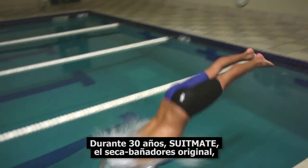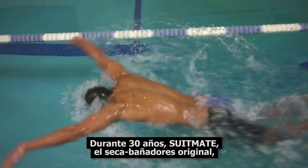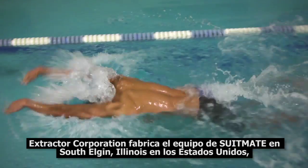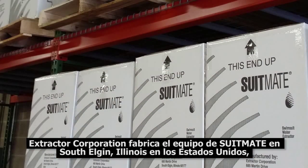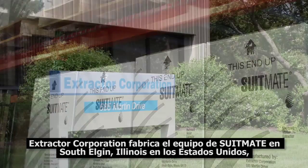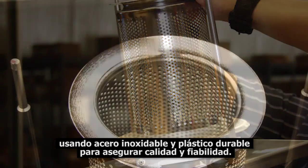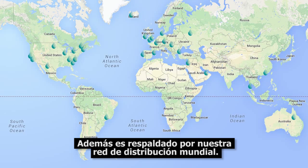For 30 years, SuitMate, the original swimsuit water extractor, has been helping people all over the world to dry their swimsuits. Extractor Corporation manufactures the SuitMate unit in the USA, in South Elgin, Illinois, using stainless steel and durable plastic construction to ensure quality and reliability. It is also supported by a reputable worldwide distribution network.